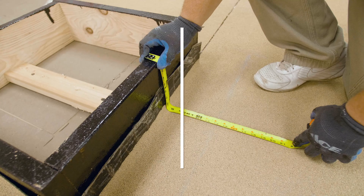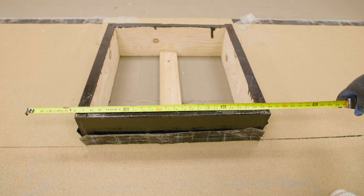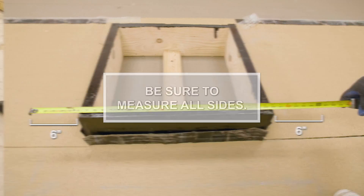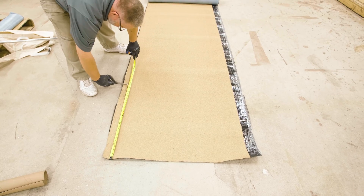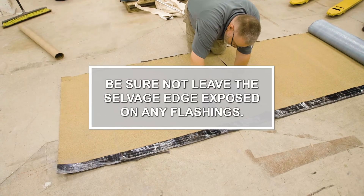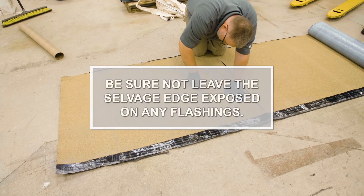If the flashings do not extend on top of the curb, mechanical termination, Mule Hide 421 mod bit adhesive, and reinforcement must be installed to seal the top of the flashings. Measure the width of one side of the curb and add 6 inches to each end to determine the length of flashings needed. Be sure to measure all sides. Cut 4 flashing pieces to the correct width and lengths needed. Be sure not to leave the salvage edge exposed on any flashings.